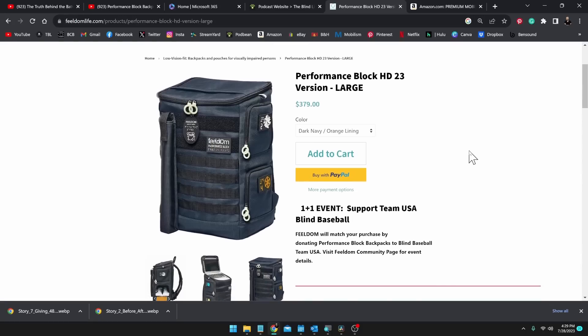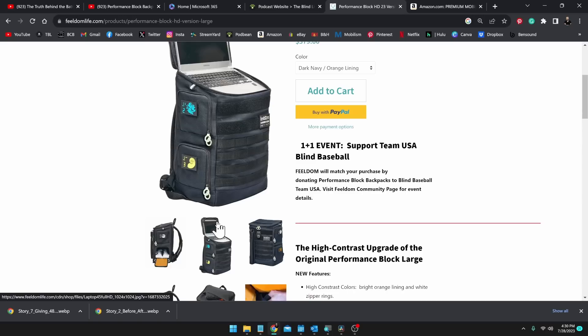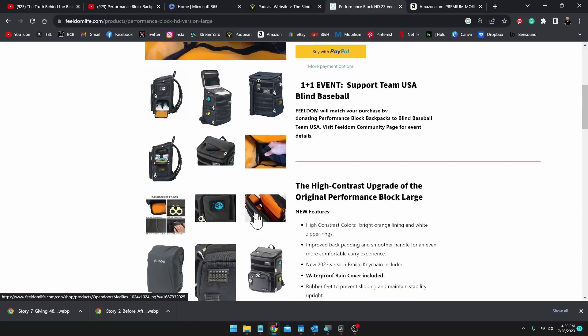Both the large and medium Performance Block bags have gotten upgrades — two upgrades actually. The first is called HD32, which includes white zipper pulls and an orange lining, and it also comes with the rain cover. It's still available in the same colors as before. The second upgrade for both Performance Block bags is called S Series. The large will be coming in the same colors as the City Block, along with the zippered cane pouch and rain cover. The medium Performance Block S Series is still in the works — it'll probably have the same colors and will have extra pockets.